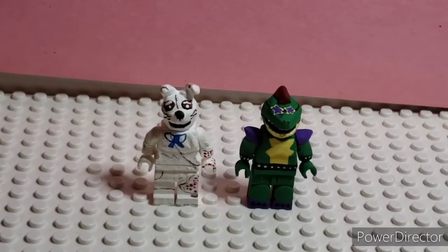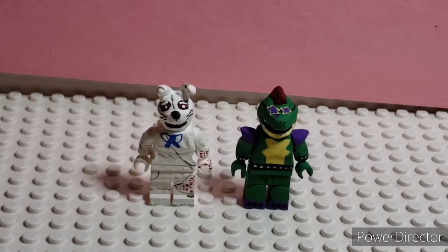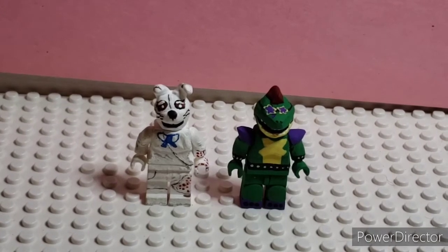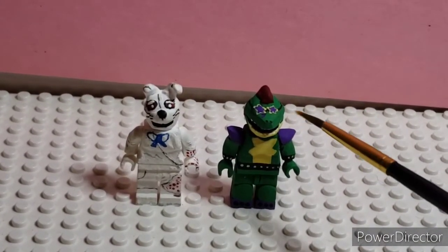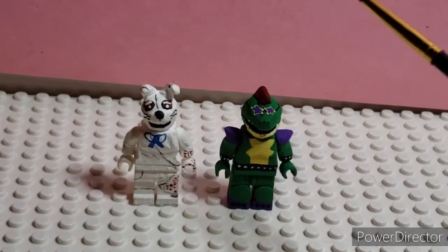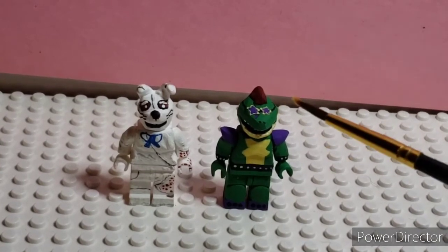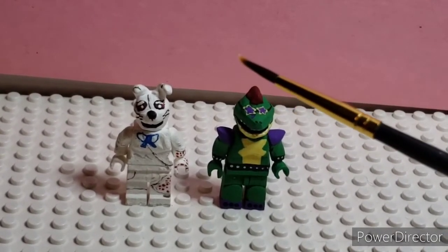Hello, Deadbricks here. Today we have another custom minifigure showcase video. We have the Funko version of Vanny and Montgomery Gator from FNAF Security Breach. This is only part one — I will be making the others soon, I just gotta think of what I should put in my display cases.